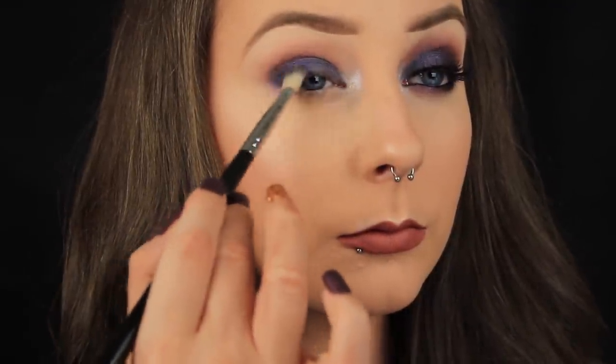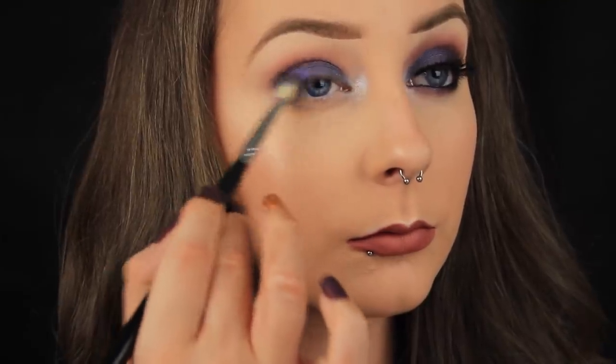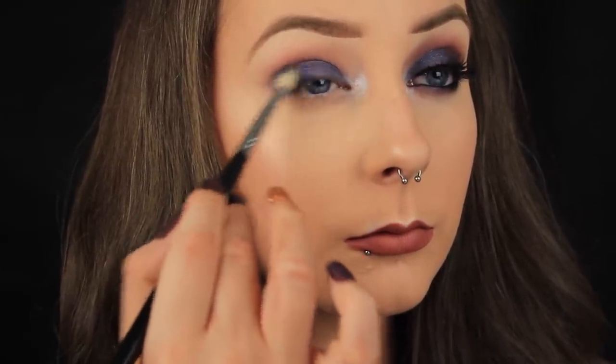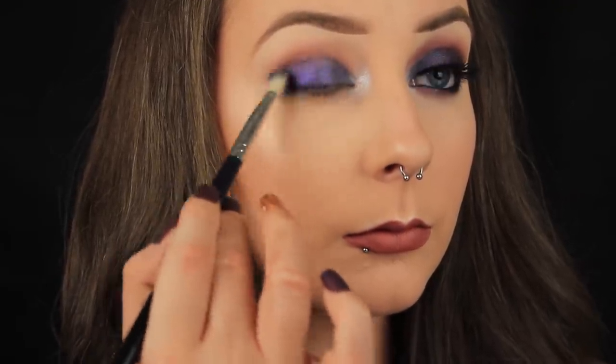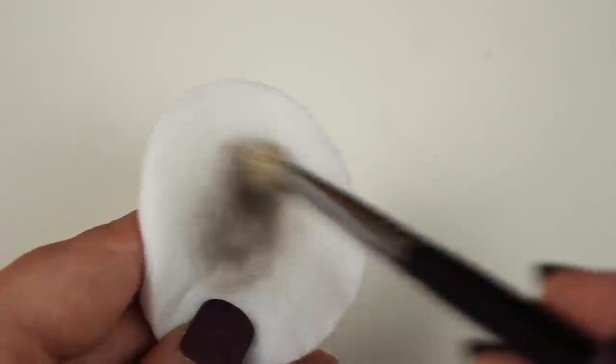I've taken the elastic off the brush and now the bristles are splayed out again, which is going to help blend out and fade that black eyeshadow. I've been working my shadows from light to dark so I haven't needed to clean my brush until now — there's no going back. So I'm taking a cotton pad and removing the excess product off my brush to prevent the eyeshadow from getting grubby when blending.